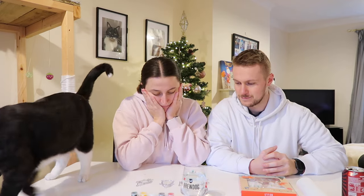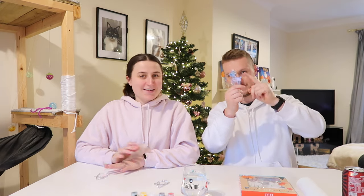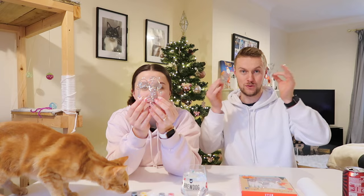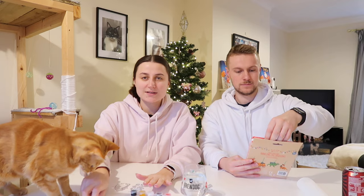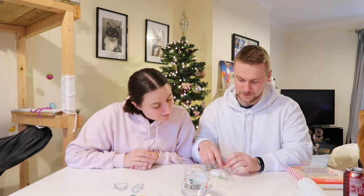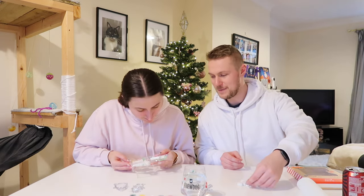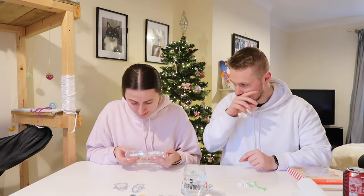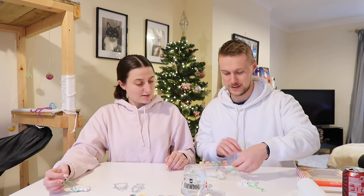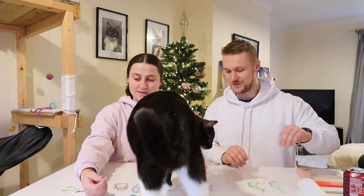Rock paper scissors shoot! These are really cute. I want the penguin — I think it might be easier. I'll take the reindeer. I want the elf. So in the acrylic challenge I've got Santa and Rudolph, and she's got Elfie and a penguin. Now for the dinosaurs — rock paper scissors shoot! I want the T-rex. They all look the same to me, honestly.